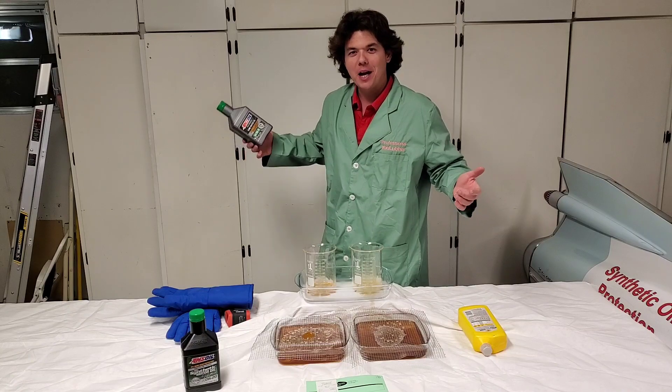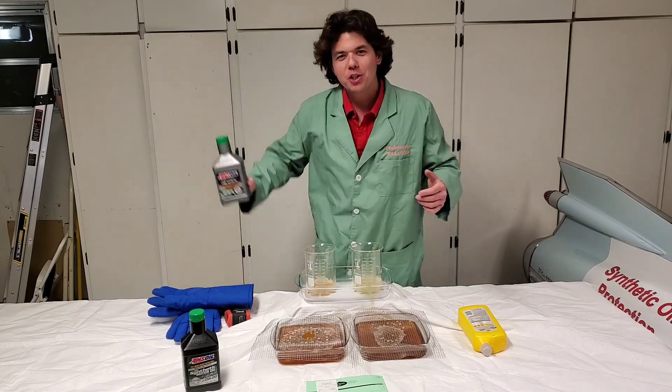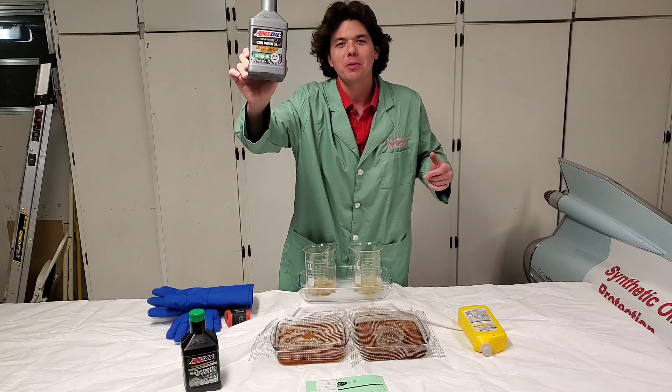We'll see you back next time on Synthetic Oil Protection. Cheers to protection, protection, protection. Cheers.